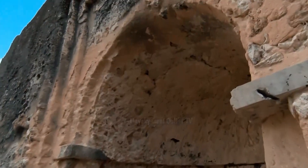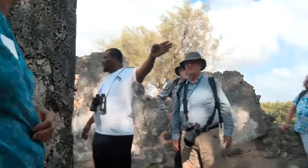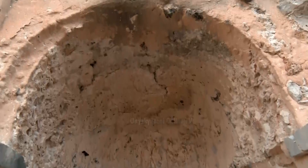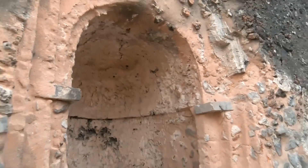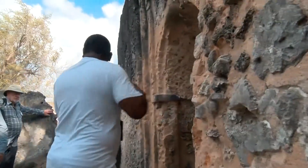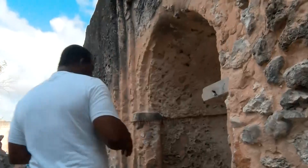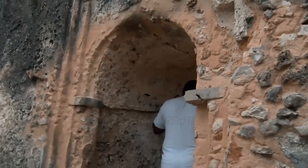This is the main prayer room. This special area is for the imam — this direction indicates the direction of Mecca, where the imam should stand. What you see here is the speaker system, but before there was no speaker; it used echo. When you speak it becomes louder.